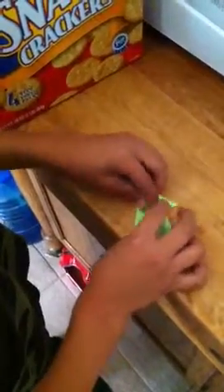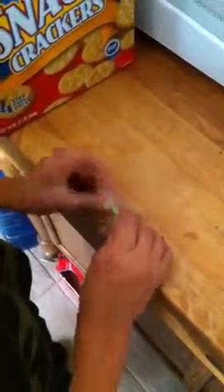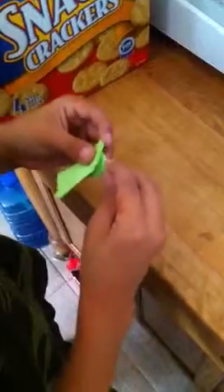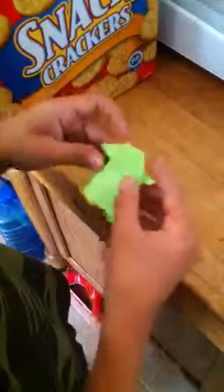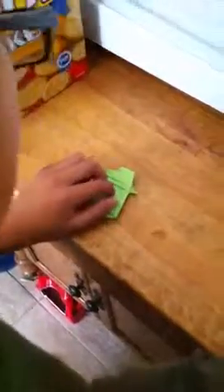Flip it over — you have an Origami Yoda! You want to crinkle the ears a little bit, just bend it in. And that's how you make Origami Yoda — you just draw the face on.